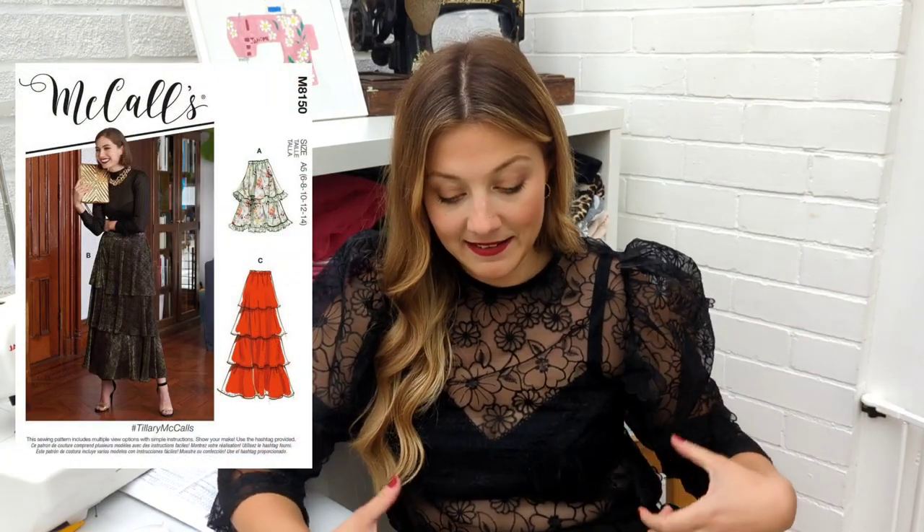Another McCall's one — this is the Tillery, a multi-ruffle tiered skirt. It is so so fun, I've seen it on Instagram so many times. The reason I've included this is because I saw a very similar skirt on Pinterest made in sequins and it is amazing — I want one for myself. I think this would be great for so many different occasions. You could do it in a chiffon if you wanted, add some extra ruffles — it's very hackable. And it has an elasticated waist so it'll be super comfy to wear.